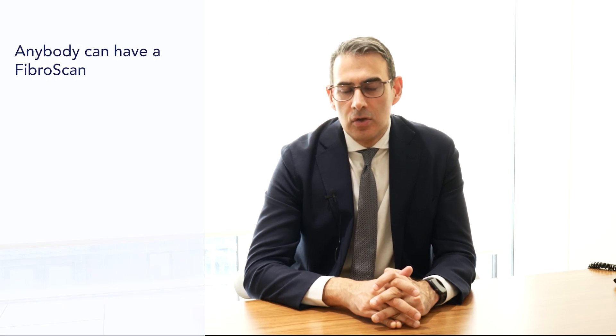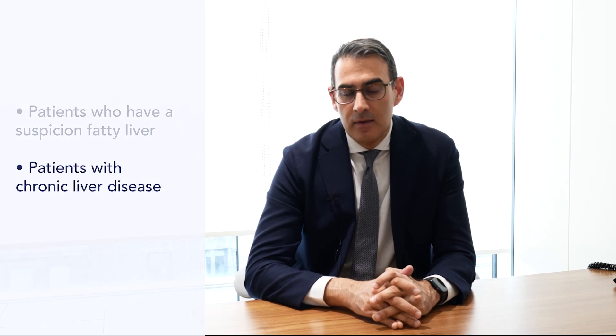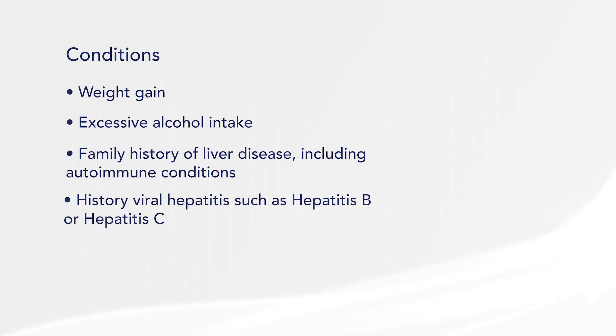Essentially anybody who has liver disease or the suspicion of liver disease needs a FibroScan. It allows us to quantify if there's any scarring in the liver, which is the consequence of chronic liver disease, and also to quantify how fatty the liver is. Conditions such as weight gain leading to fatty liver disease, excess alcohol intake, a family history of liver disease including autoimmune conditions, a history of viral hepatitis such as hepatitis B or C, or metabolic conditions such as excess iron in the body — hemochromatosis — or excess copper in the body — Wilson's disease — all need to be screened, and the FibroScan is a very good non-invasive tool to measure that.